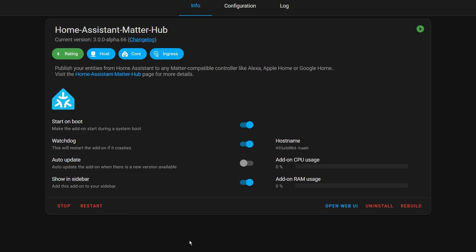Also whilst you're there, toggle on the Watchdog and the Show in Sidebar options. You'll then have an option called Matter Hub in the left menu bar which will take you into the add-on itself.